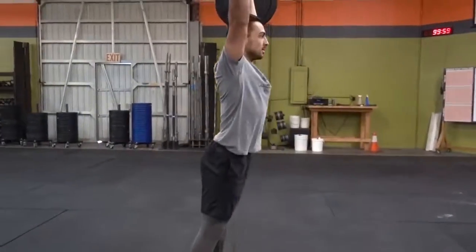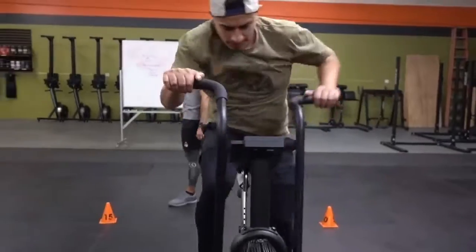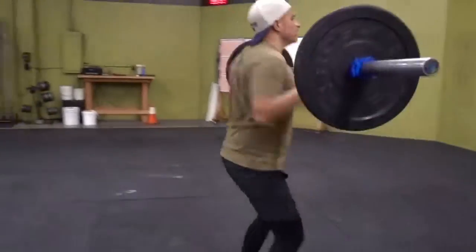Last and final round, partner A will perform 5, 5, 5. Transition out, partner B will follow.